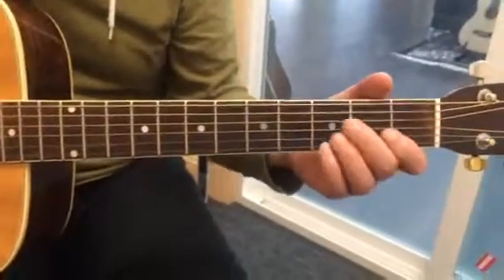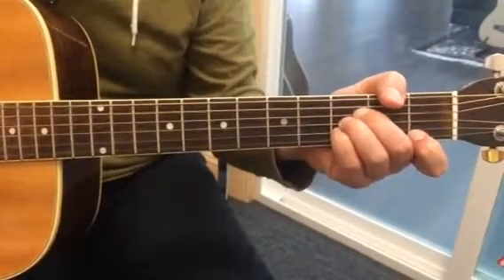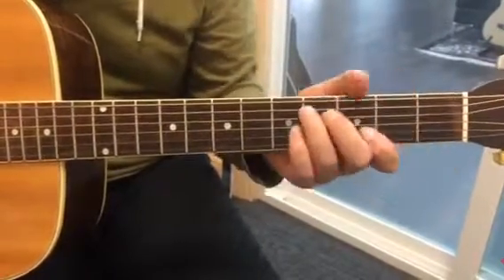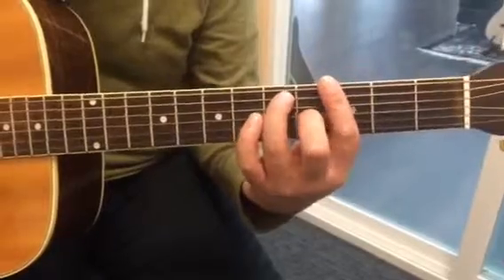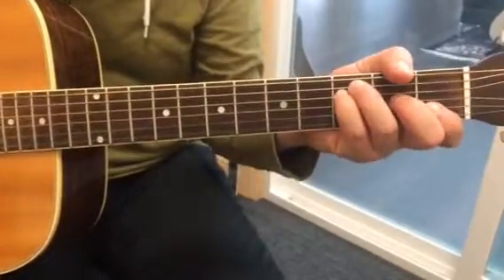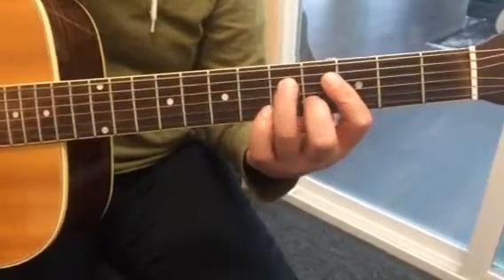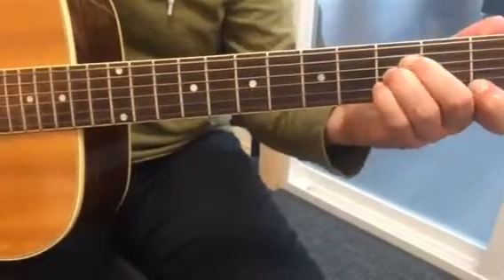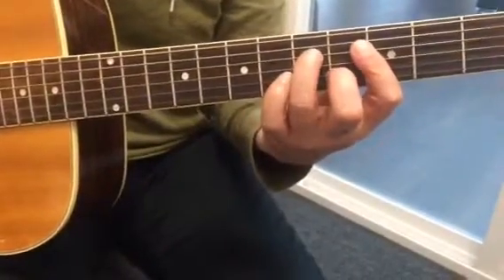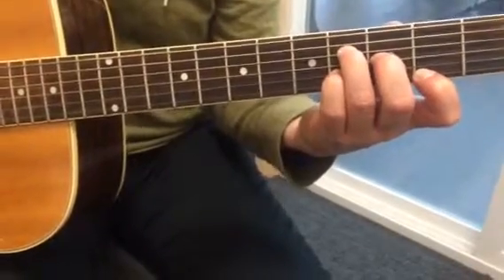Here are the chords for the Lou Reed song. And then we get over to... I can't remember what precedes this chord. Is it B flat? Right, exactly.